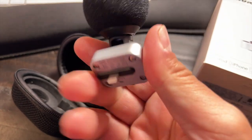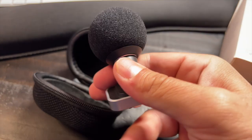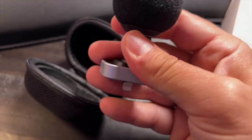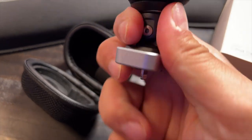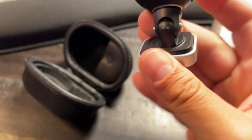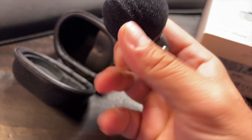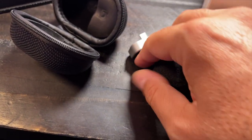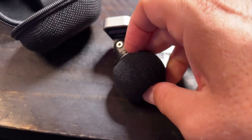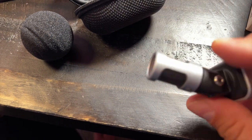Here is the actual microphone — you can see it has that lightning adapter, comes with a windshield, and it's made of great material. This thing swivels at 90 degrees; it's got that swivel feature right there with metallic parts. I'm going to take the windshield off so you can see what the actual microphone looks like. That's the microphone itself.